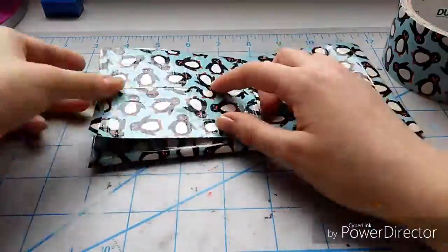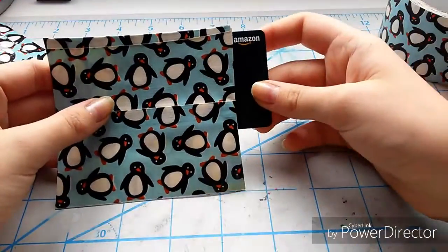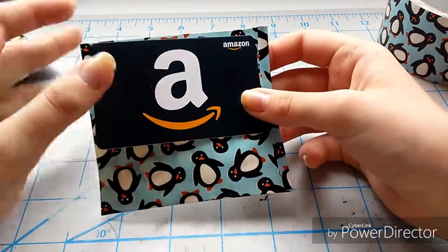Now I'm just folding over all of the pieces because we want the edges to be rounded, so that it is less obvious when we attach it that there is a pocket there — it is supposed to be as hidden as possible. As you can see, it's a little bit large for the card I'm using, so we're going to have to cut it down just a little bit.